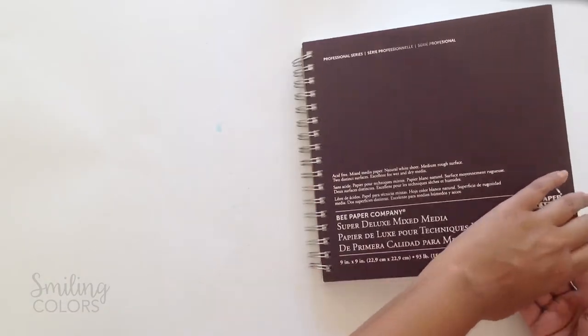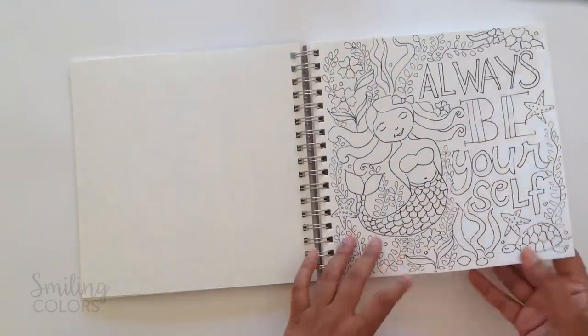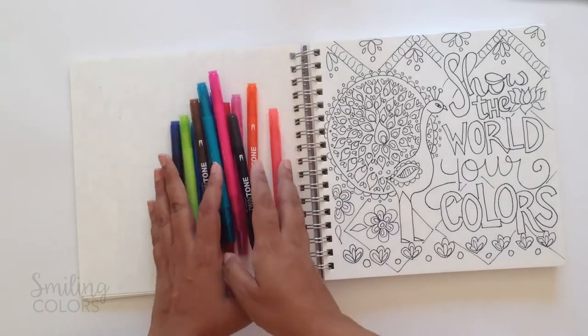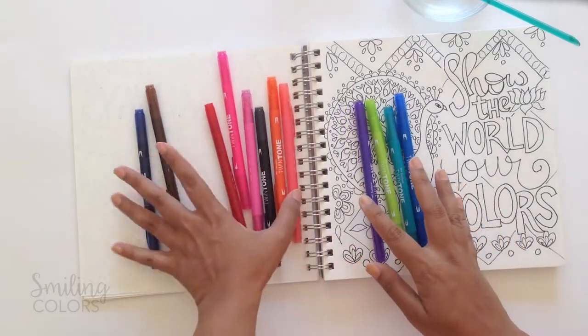Now with the broader tip I am going to do some watercolor coloring today. Let's pull out my sketchbook and this peacock illustration, which by the way you can download for free on my blog and you can color along with me if you want to. Find links in the description box below. For the coloring today I am going to be using the bright set and I chose these four colors to start the peacock.